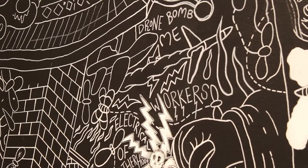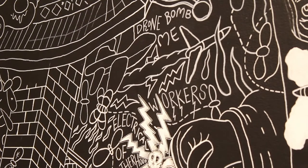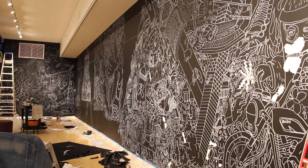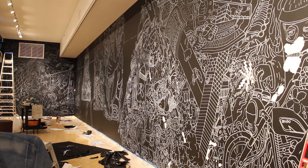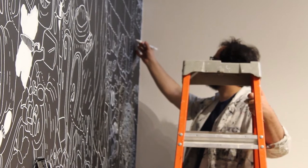You project the image onto the wall and then work into it, but you're still allowing enough freedom and space to let the work change and evolve, so it doesn't just feel like you're copying a preparatory drawing.